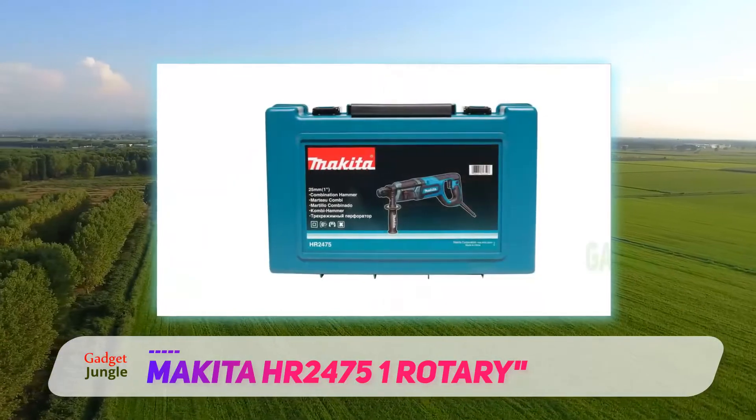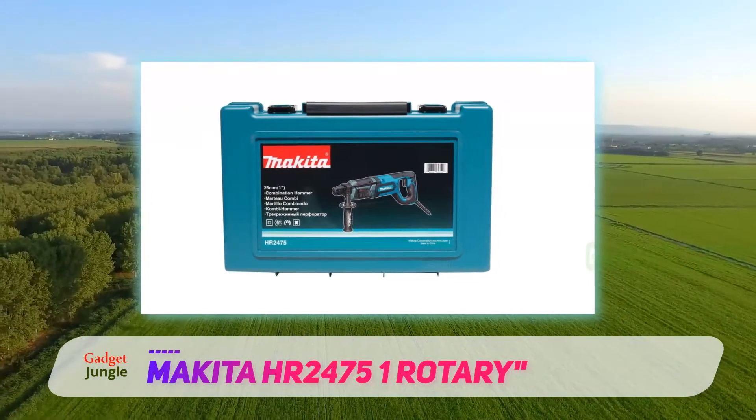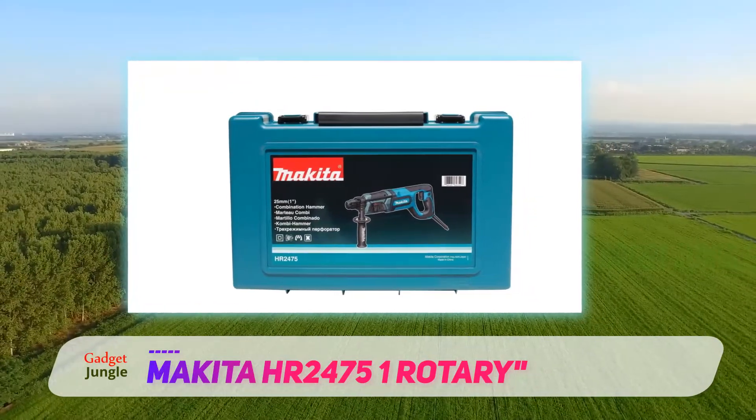The only downside is it only accepts SDS attachments, so not all drill bits will fit. Thanks to synchronized BPM and RPM, this Makita drill runs two times faster than all comparable drills, meaning you get more RPM for your money.